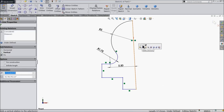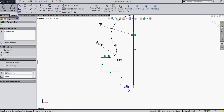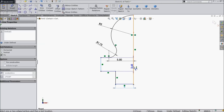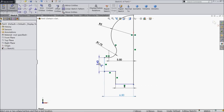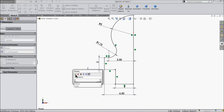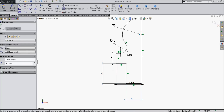Select this line and make relation vertical. Now again choose the line, 4 millimeter, 6.5 millimeter. Let's define the length, 3 millimeter, 6 millimeter. Now our geometry is fully defined, so no need to define anything else.